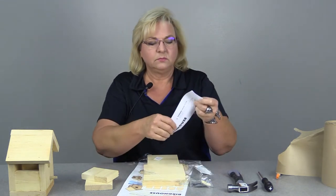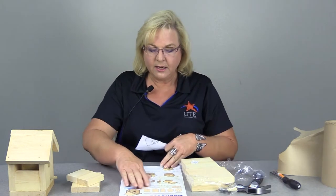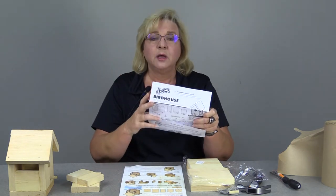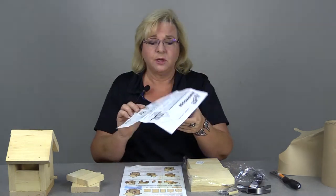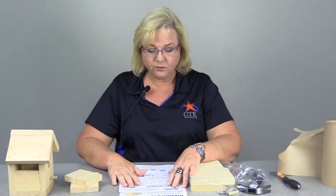In here you have a set of instructions, and it's really nice because with woodworking projects your instructions are usually very visual, so you really don't have to read it too closely, but it's always a good idea when you're planning a project to go ahead and look. This comes in two different languages — English on top and Spanish on the back. You're going to have to do some planning because we're going to be banging, which is a lot of fun, but your mom's not going to appreciate it if you do it on her kitchen table.